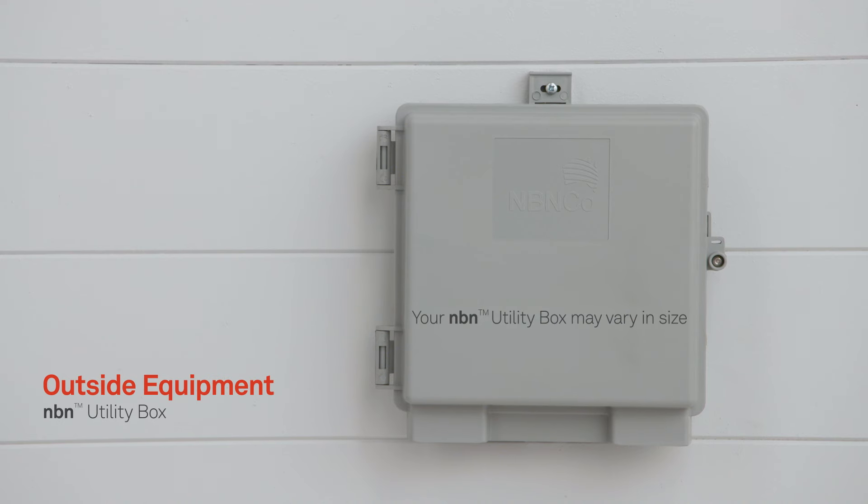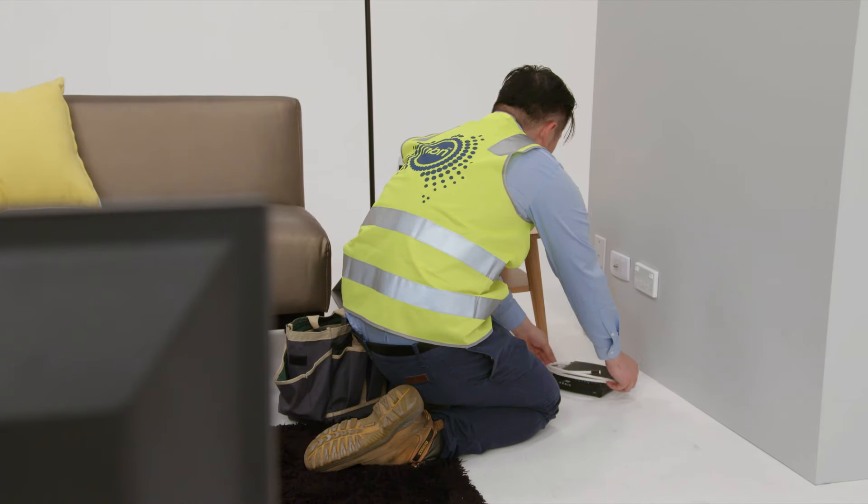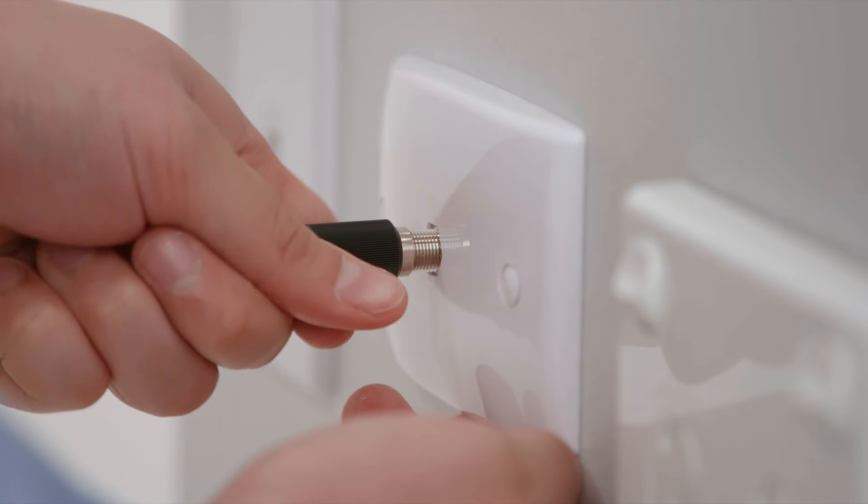A hybrid fibre coaxial connection will require an NBN utility box. This will have already been installed prior to your appointment. Inside your home, the installer will then install the NBN connection box to your existing wall plate.